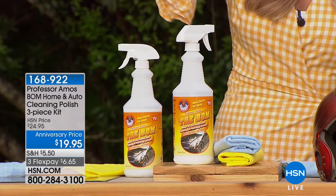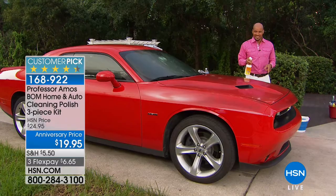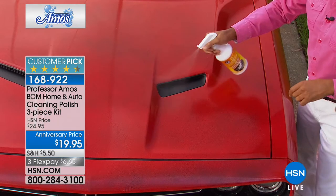We're here with the one and only Professor Amos. We've got Amos III, his son, joining us with the BOMM Home and Auto Cleaning Polish 3-Piece Set. I love it. The BOMM. Why is this the BOMM? I'm going to tell you why.